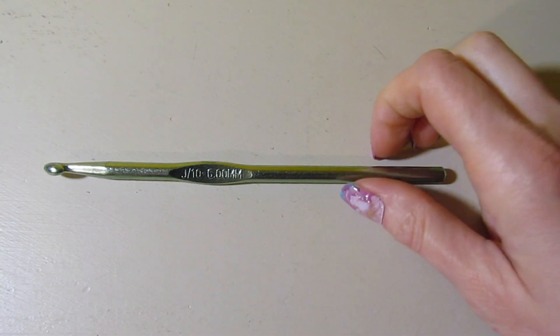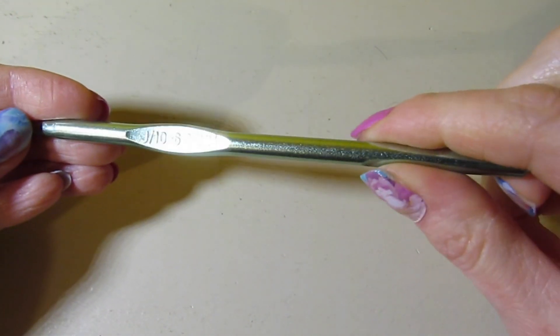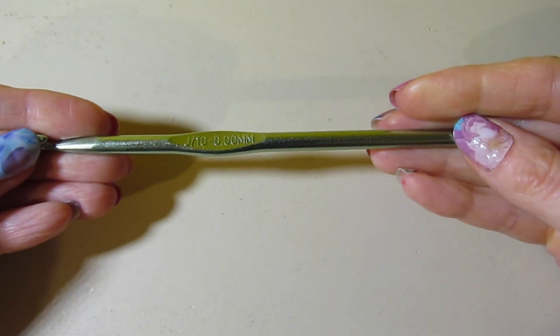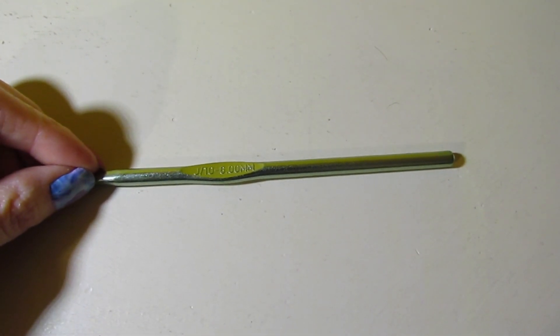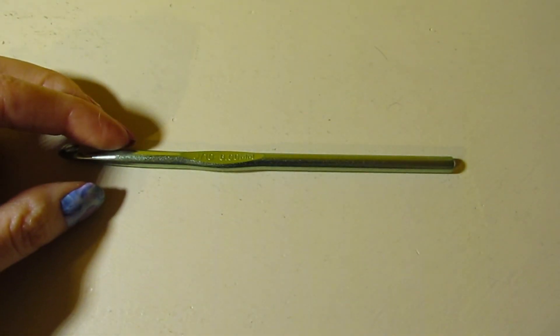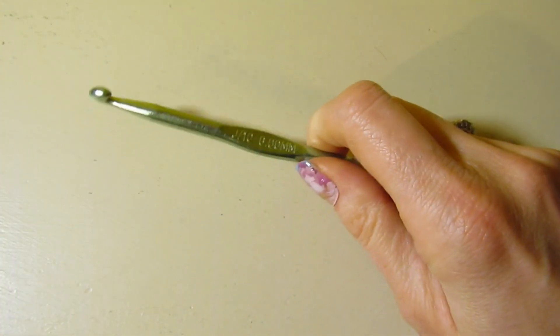We are going to be doing a Tunisian stitch pattern here. I'm just using my J hook, or 6mm hook. I just have a regular straight crochet hook. The yarn that I'm using is called Bella Coco. It's a DK weight yarn, but this stitch pattern would work with a variety of yarn types, but I do not suggest fuzzy or furry yarn.